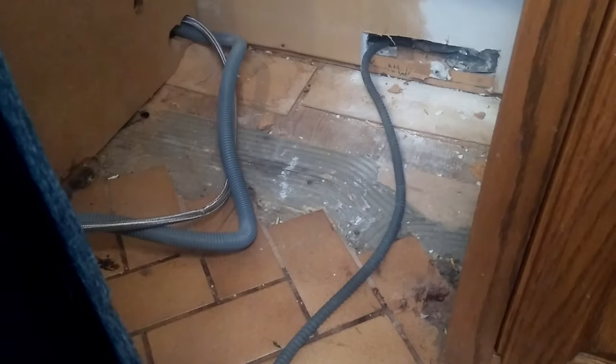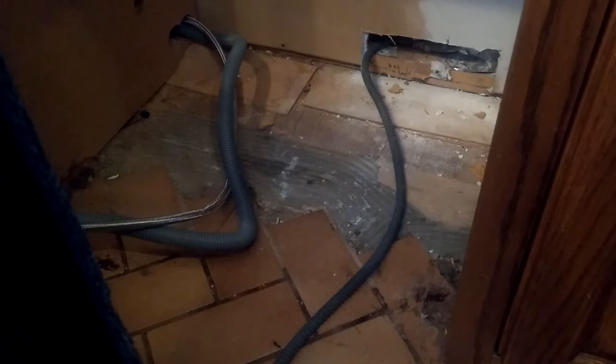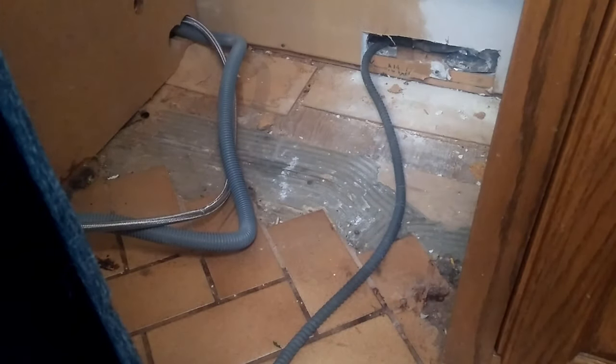Here's a fun aside — the tile doesn't go all the way to the wall. And I also love the electric: just run a piece of flex right out through a hole in the drywall. Who needs fixtures? Lazy or cheap? You decide.